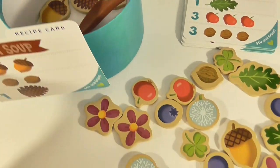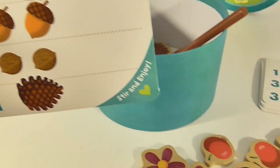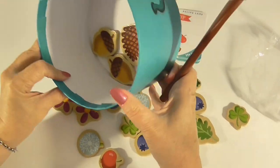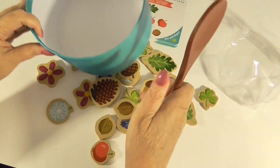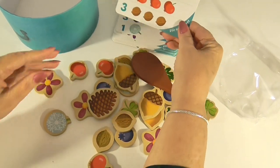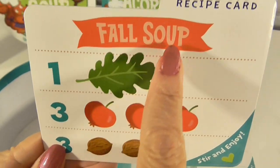And now we have made nut soup! Yay, we made our first soup! Now let's try one more soup. We're going to start over and put our pieces back in. How about this one? This is fall soup.